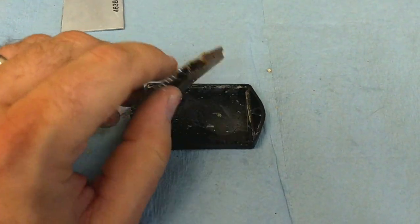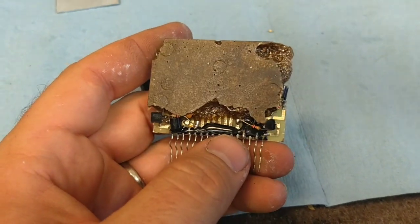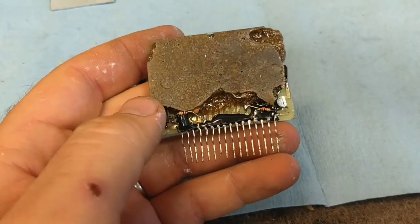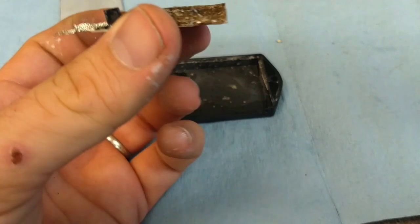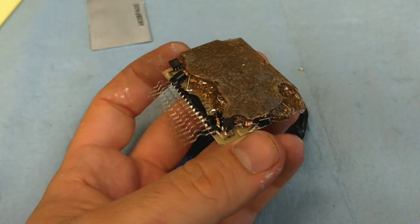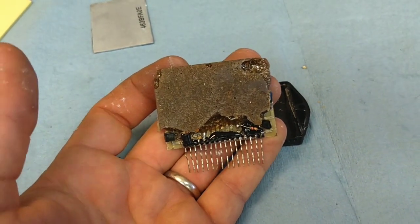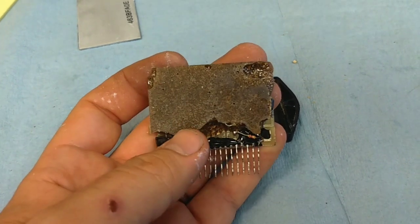Taking this out of the frame, we see that this is just encased in potting compound. There are a couple of input transistors here and the rest of it is all buried in this potting epoxy. I received this and it was supposed to be brand new and working, but both channels have open driver sections.